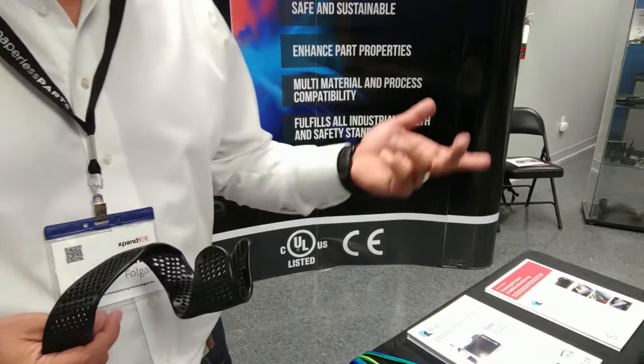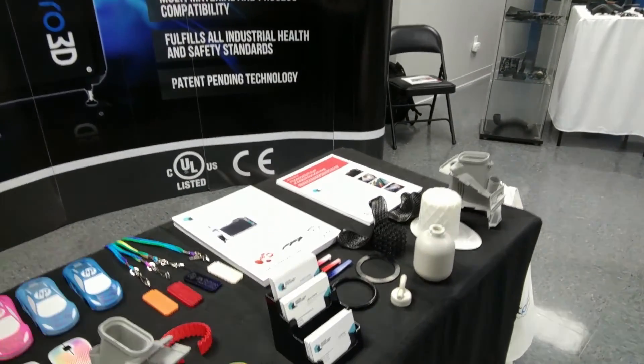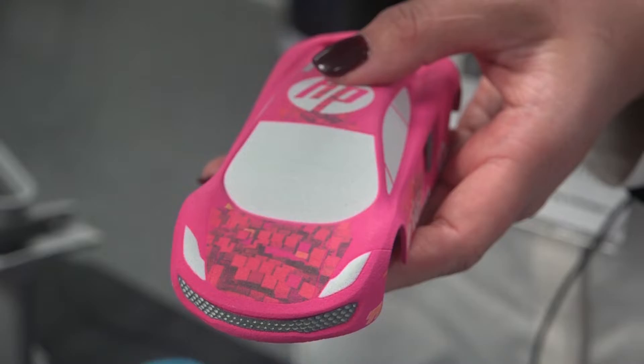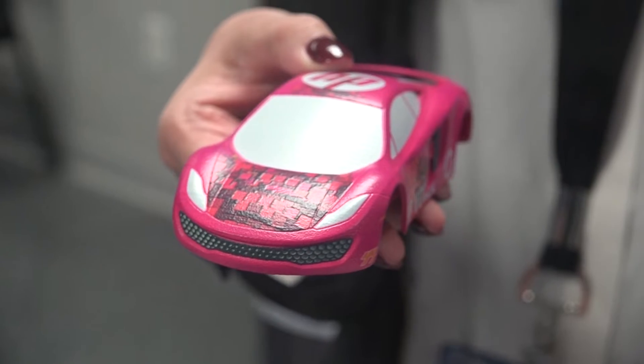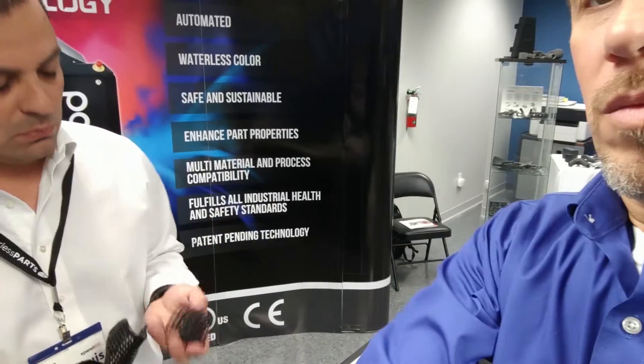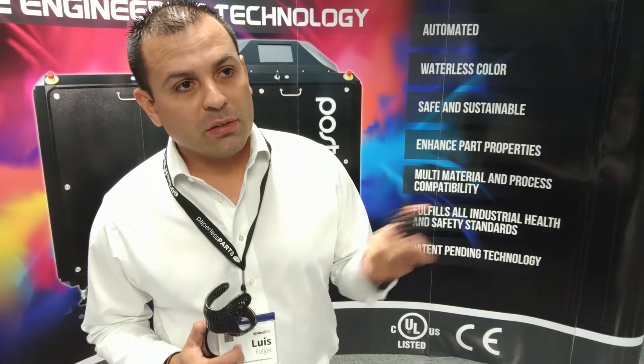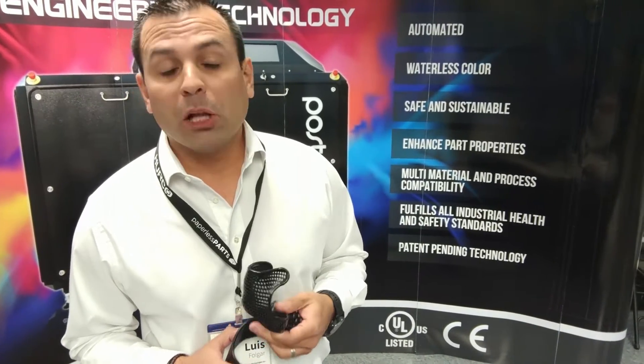It's great for automotive and aerospace. It's a very sustainable and affordable way to treat the surface of parts and really make them look like a finished product. Whether it's a rigid plastic or an elastomeric 3D printed part, we are able to smooth the surface and provide a very finished look and increase the properties of the colors.